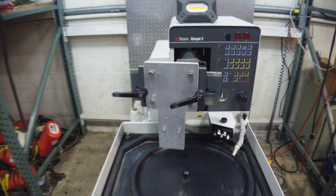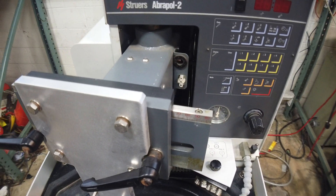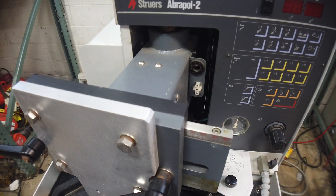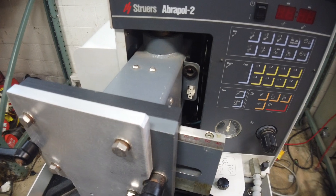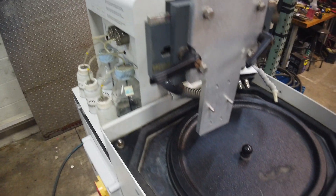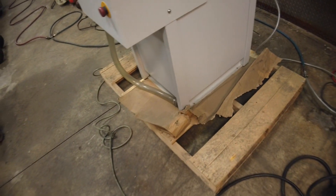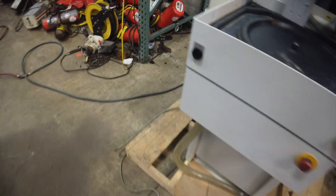This is a Struers A-B-R-A-P-O-L — I can't quite say that. It came out of a lab closing, and overall it's in really nice shape.